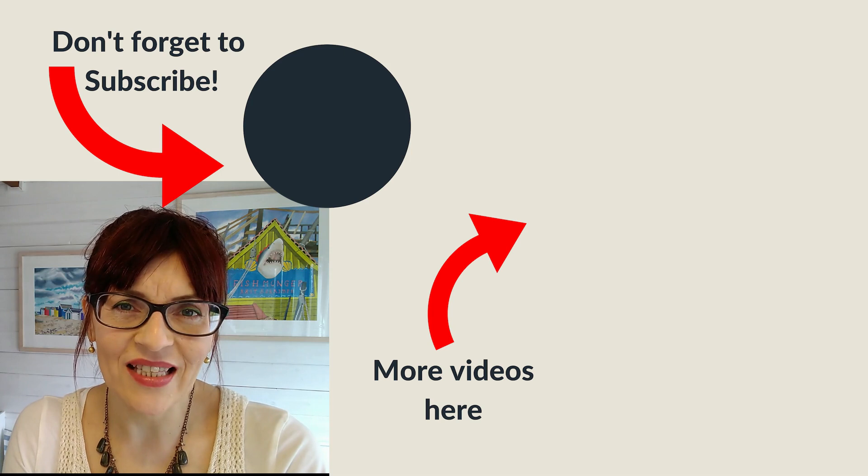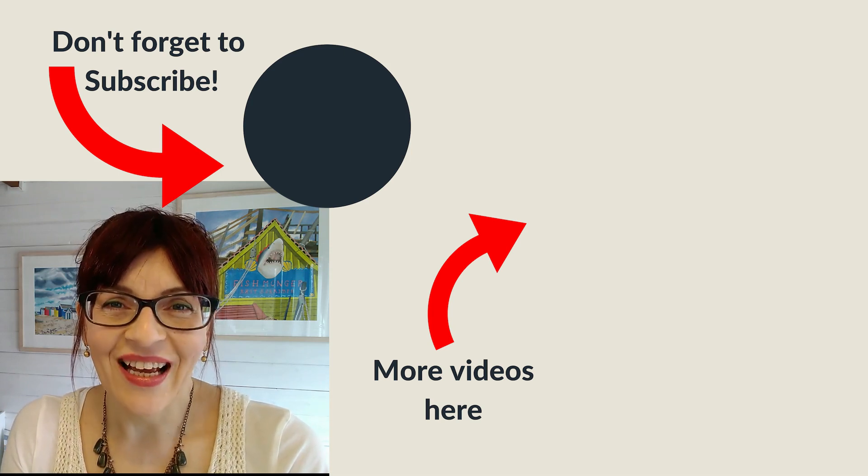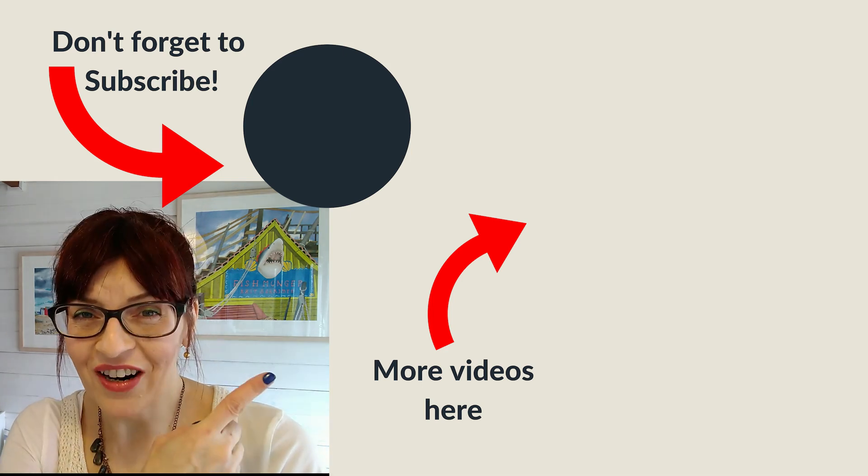I hope that's added another little trick to your watercolour skill set. Do let me know in the comments if you've seen this trick before or if you're going to give it a go. I'd love you to subscribe to my channel and you can watch another video right now.